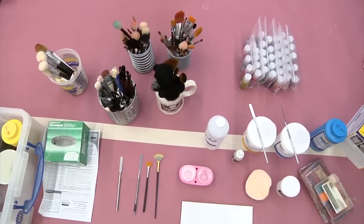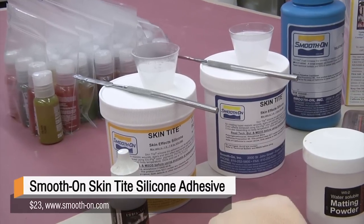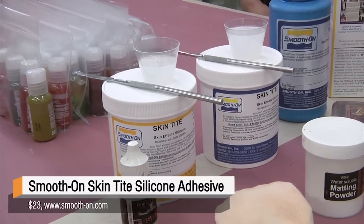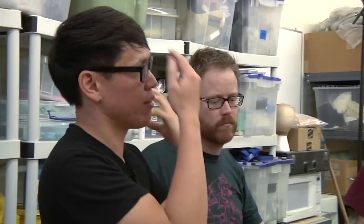I have a variety of little things that are pretty easy to get. This is a product from Smooth-On called Skintight, which is basically an A-B silicone — meaning there are two parts and you mix them together. Once you mix the two liquids together, they turn solid and it's just a solid rubber. That's the silicone that's going to make up the basis of your scar.